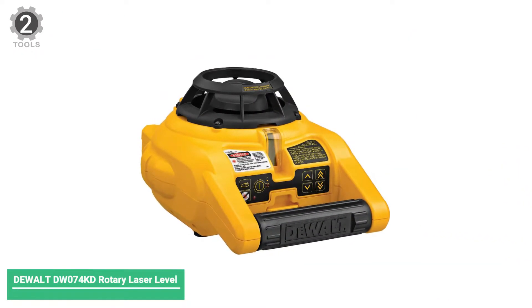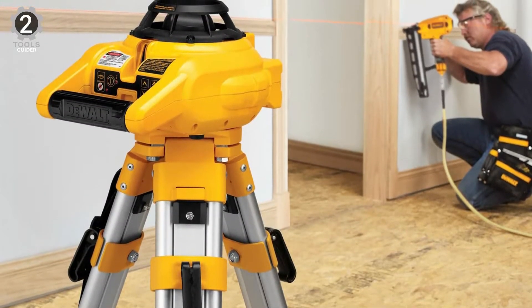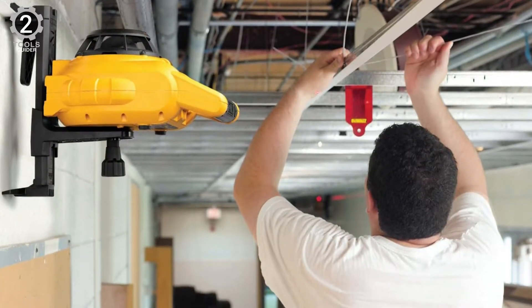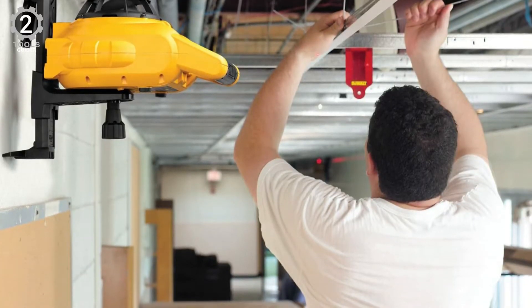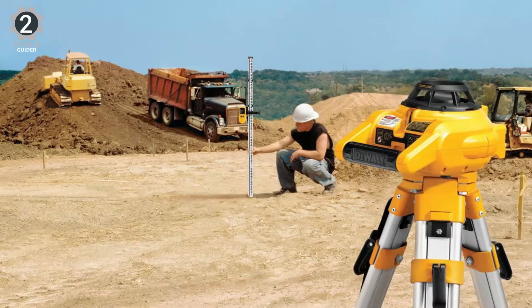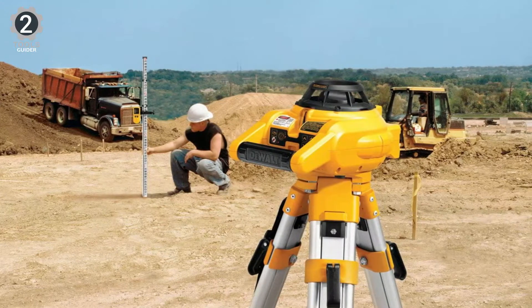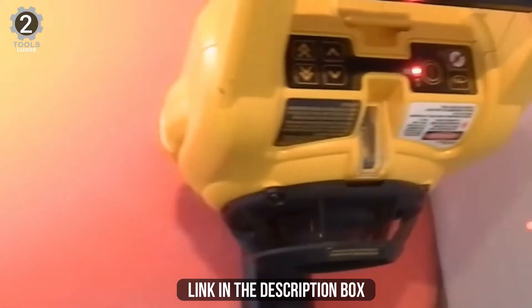Number 2: DeWalt DW74KD Rotary Laser Level. The DeWalt DW74KD is a compact horizontal and vertical rotary laser level with long range and high accuracy. It includes a leveling vial and protective head to prevent damage to internal components, making it built to withstand various weather conditions. The DW74KD was designed with the average user in mind — it self-levels in horizontal mode and features simple level buttons in vertical mode, making it ridiculously user-friendly.